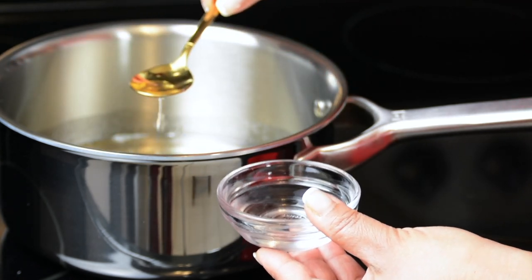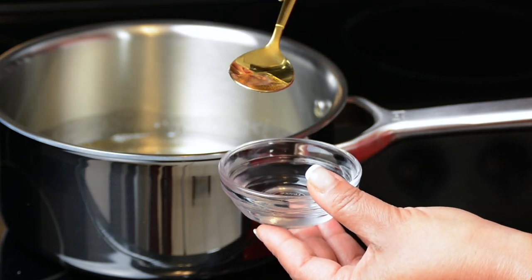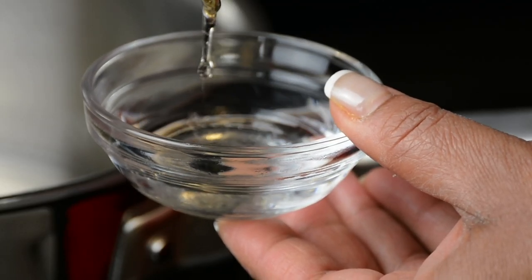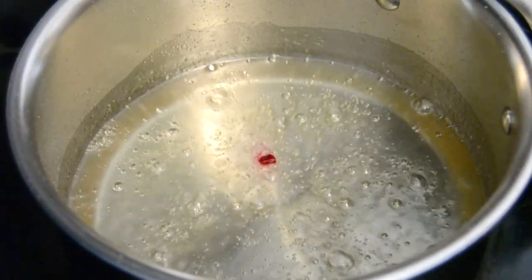I'm going to show you how to check without a candy thermometer: take a bowl of cold water, drop a little bit of the syrup from a teaspoon into the water, and when you find it's forming strings in the water, you know it's done. Now we're going to lower the heat.